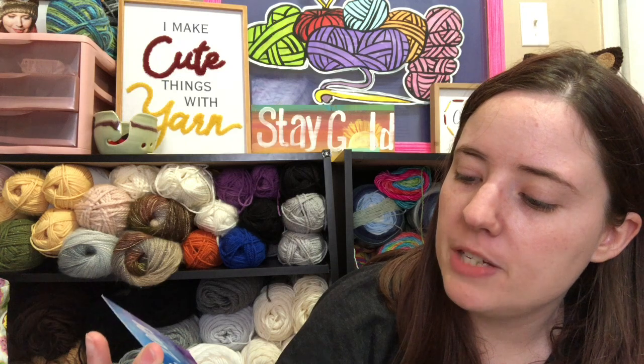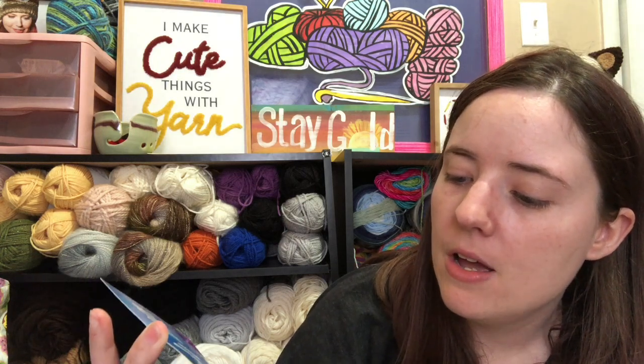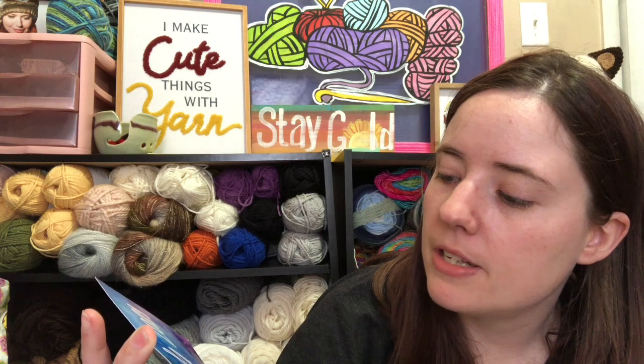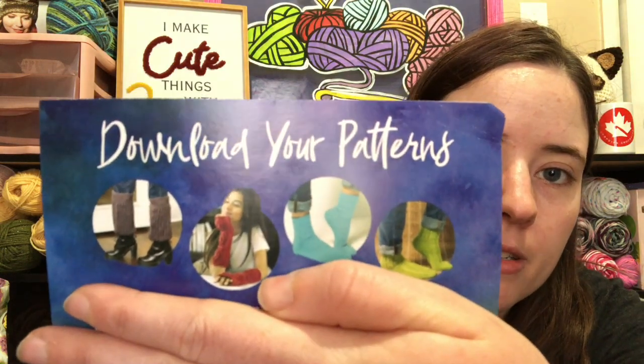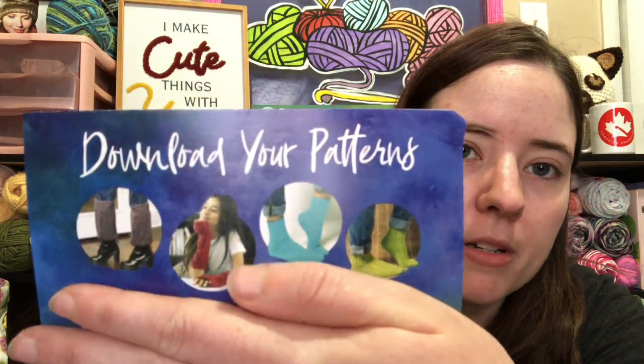It says, 'You're receiving this card due to some last-minute changes we had to make. We made an announcement via email to let you know all the details. Thank you for being a loyal member of our club — we appreciate you sticking with us through this hard time.' It's got a QR code on the back to download the patterns, and a pattern link. There's some leg warmers, arm warmers, and two pairs of socks.